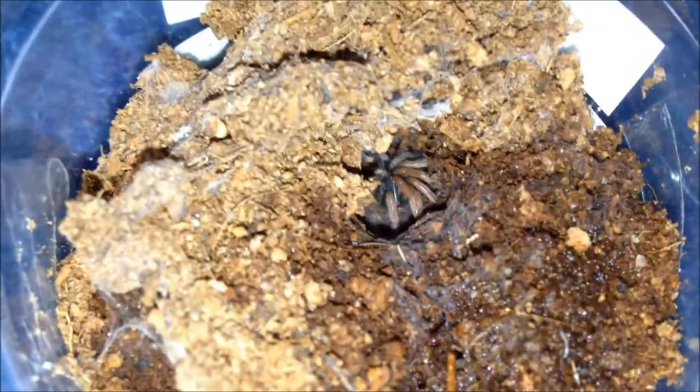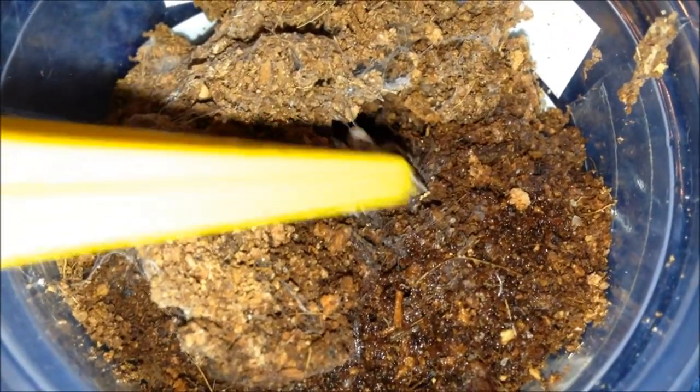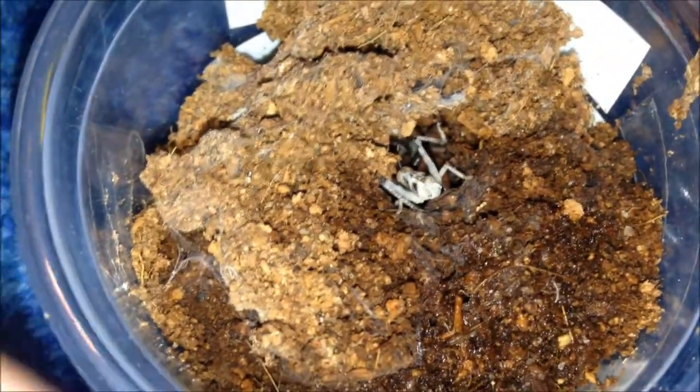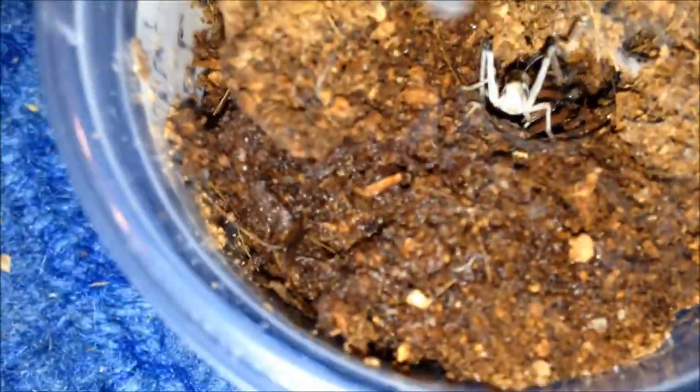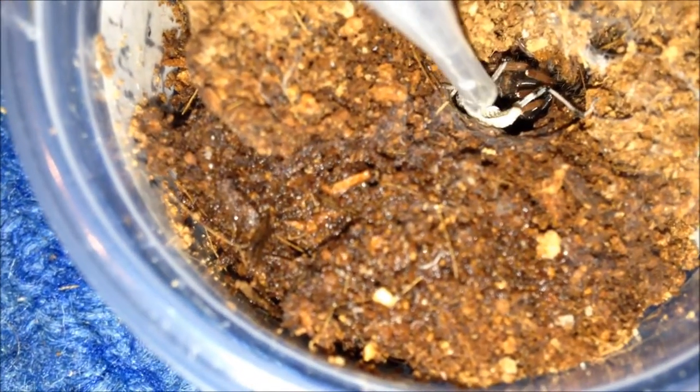This is my Avicularia tristatus. A lot calmer and less speedy than my Apropos species - large female. Should be hungry. They are good eaters as slings. You can see the abdomen patterns - she's a tristatus. I'll leave it in with it.